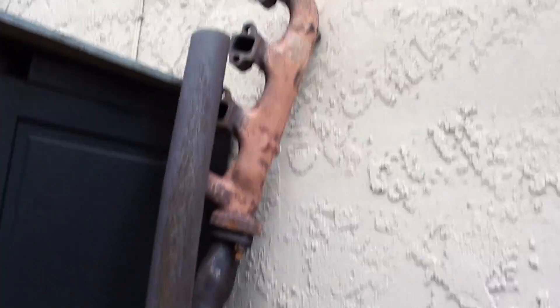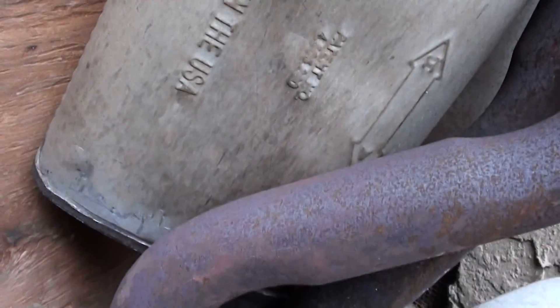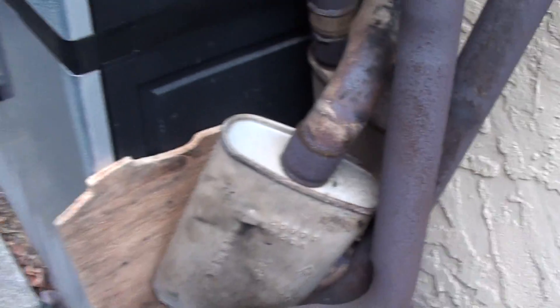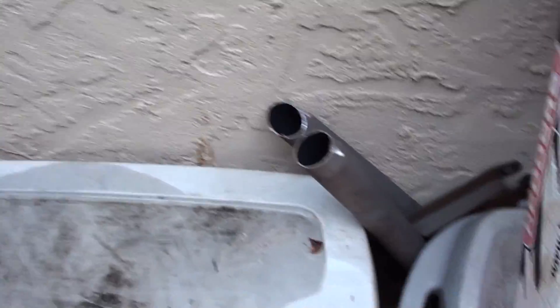Here's what's left of my old exhaust. You can see the old manifolds, the hole and the dent in the muffler. I don't even know what this was. It was loud, but I think it's just because the baffles were all broken. More muffler parts.